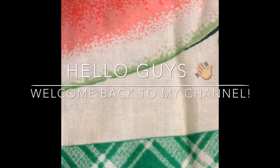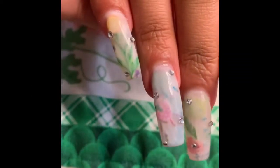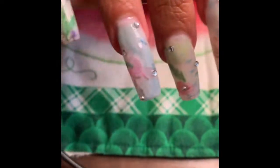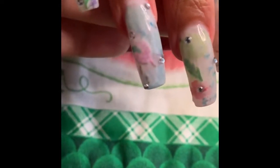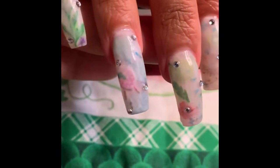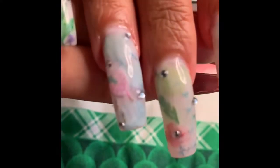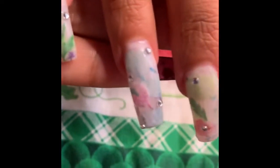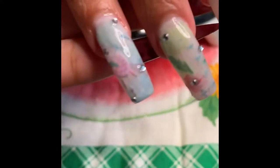Hello guys, welcome back to my YouTube channel. Today I'm going to be making a video on this look. This is just a milk bath with fruit in the nails, and it will be a time-lapse video on certain parts of what I do. Stay tuned to see how I did this look.